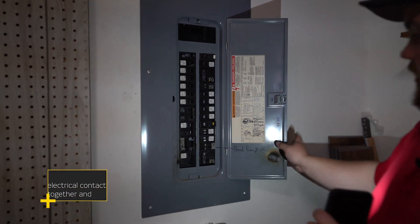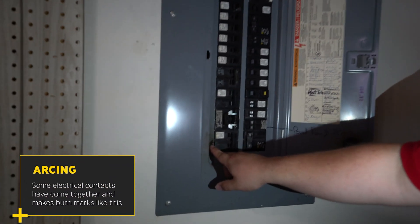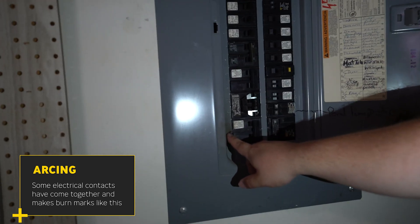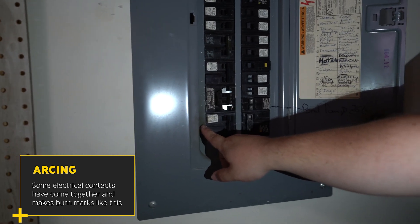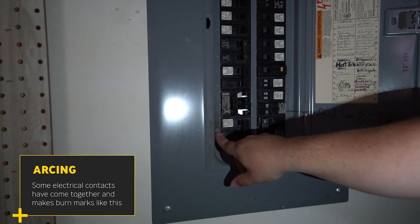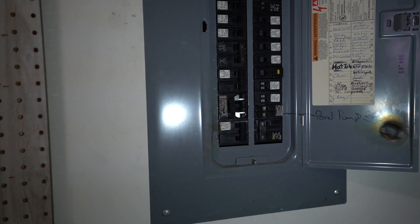First thing I'm noticing is that right down here on the cover, I'm noticing some arcing right here. This is evidence of it — it means that some electrical contacts have come together with each other and created this little mark. It does seem to wipe right off, but I will need to do a thorough investigation on that.